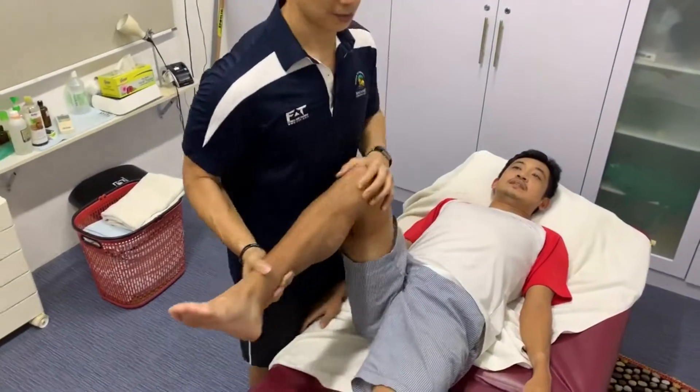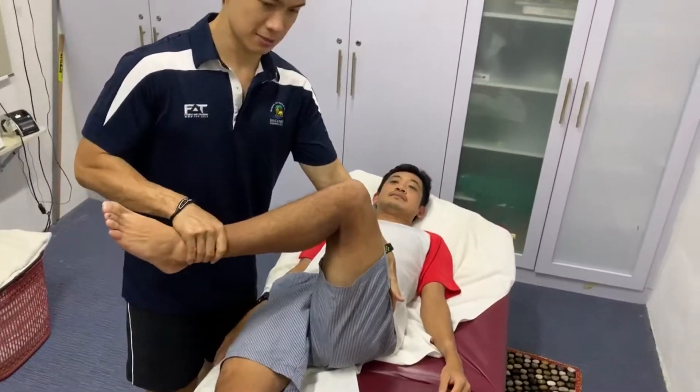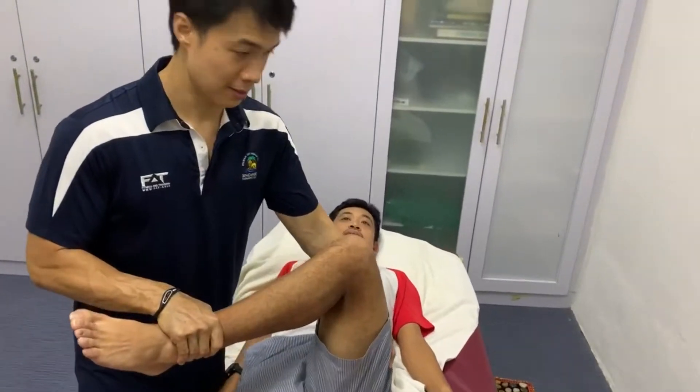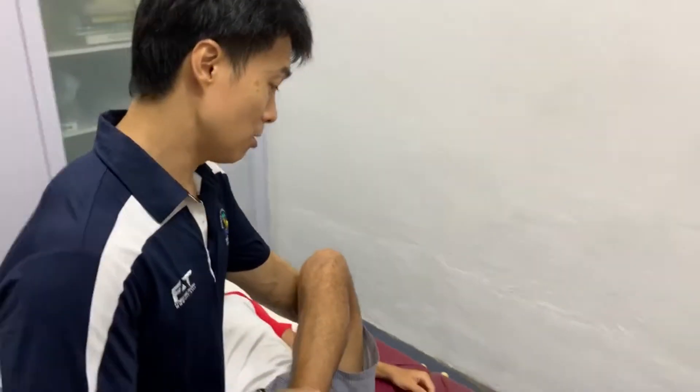You feel that? Yes. I compare it with the other side — I put my hand here, just feeling for the joint. You can see it's a lot easier here. Although you can feel the restriction here, it has a lot more range of motion.